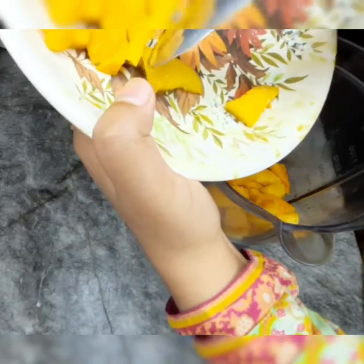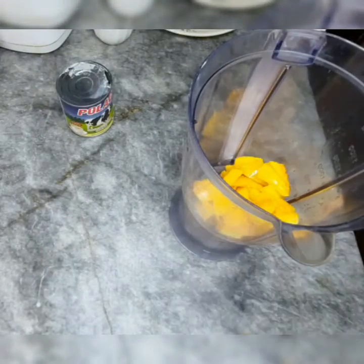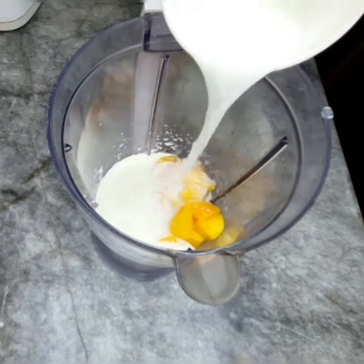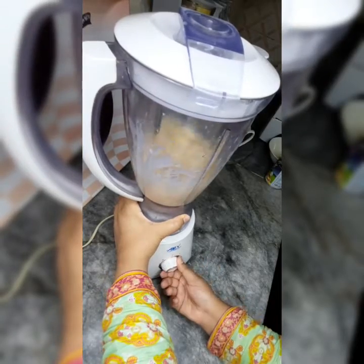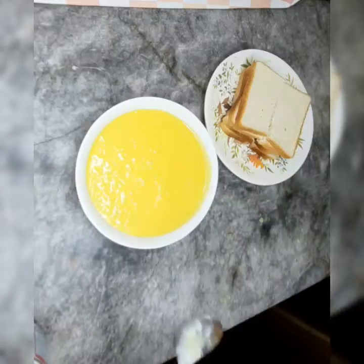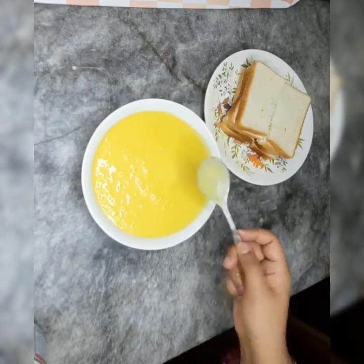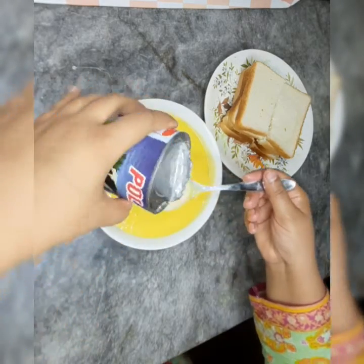I have made a puree of half a kg of mango. I am ready to grind it. I am going to add 1 cup of milk and grind it. The mango puree is ready — you can see it. I am going to add 2 spoons of condensed milk.